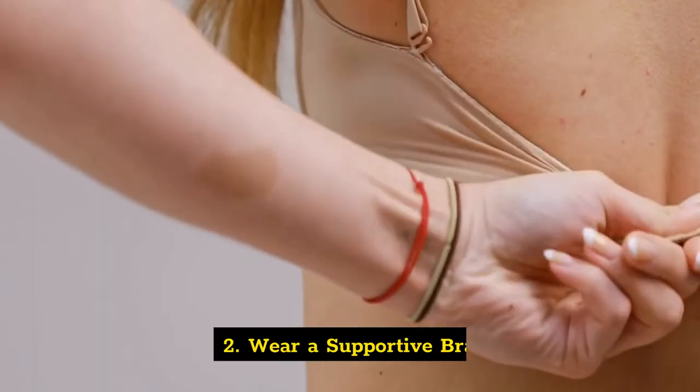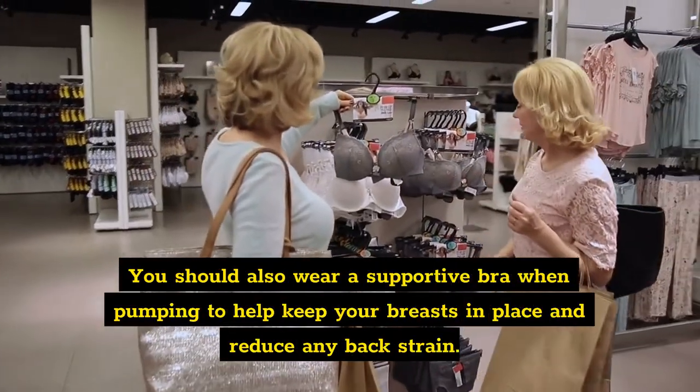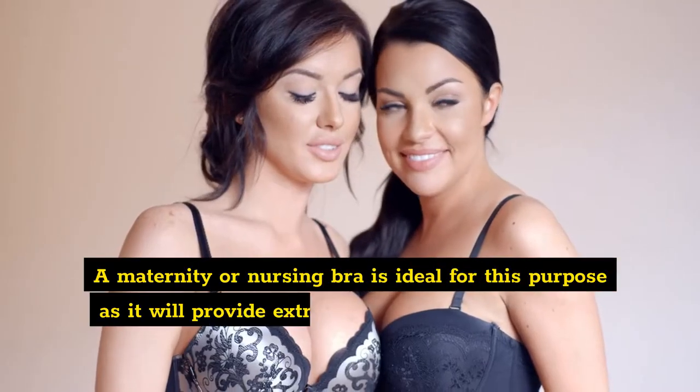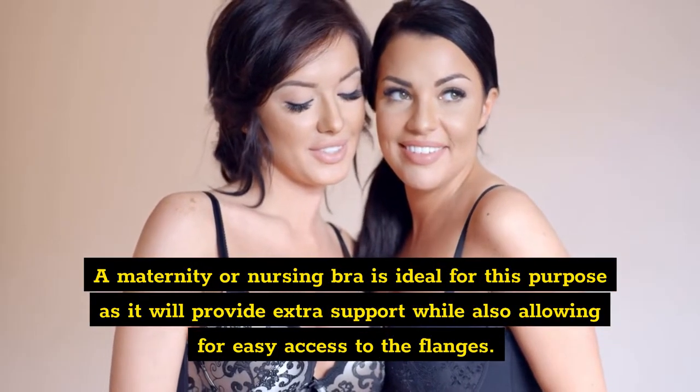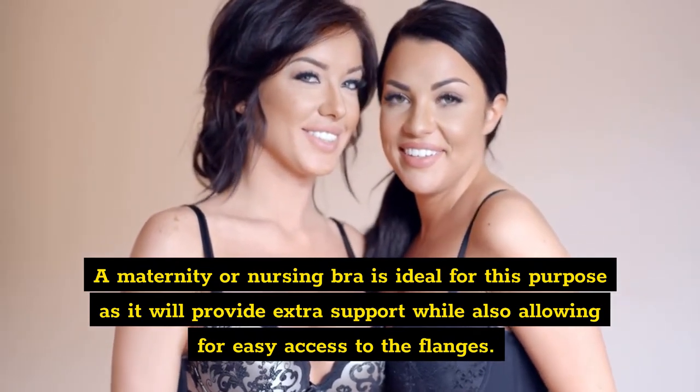Two: wear a supportive bra. You should also wear a supportive bra when pumping to help keep your breasts in place and reduce any back strain. A maternity or nursing bra is ideal for this purpose, as it will provide extra support while also allowing for easy access to the flanges.